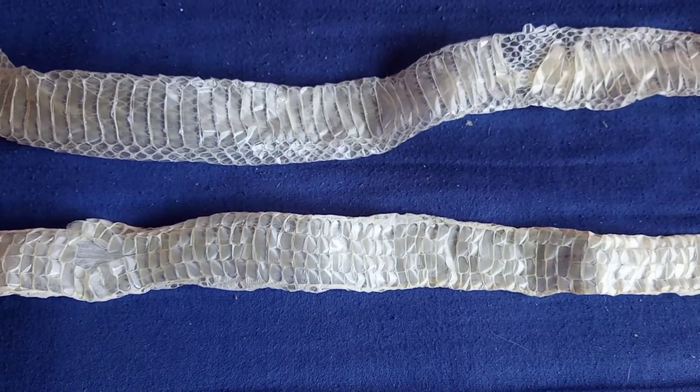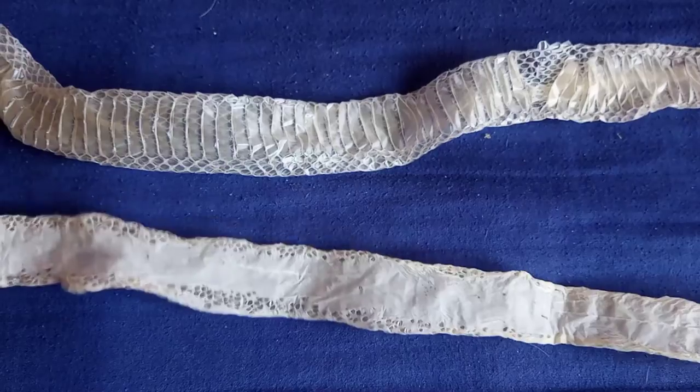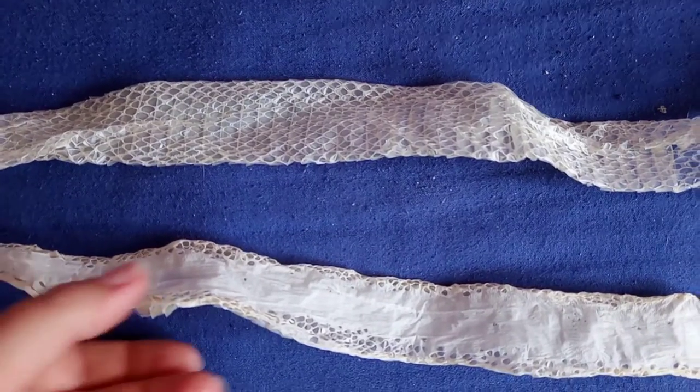When she was shedding it was very difficult to actually get the shed off her in one piece, which is why there's little rips in it and why I only have the back half of it. But I did my best, and if your scaleless is shedding, the skin is very very delicate.